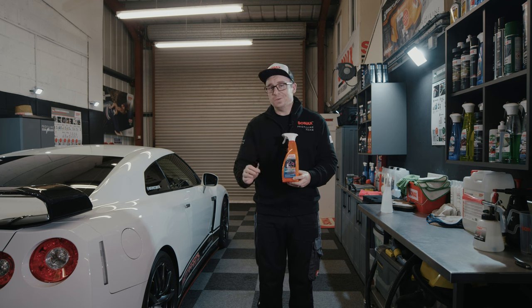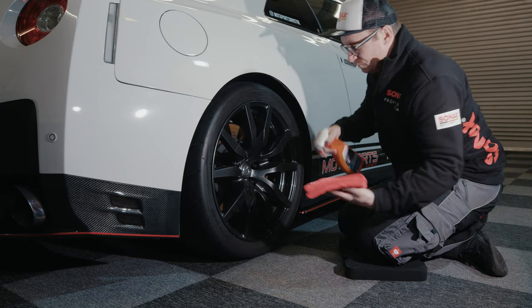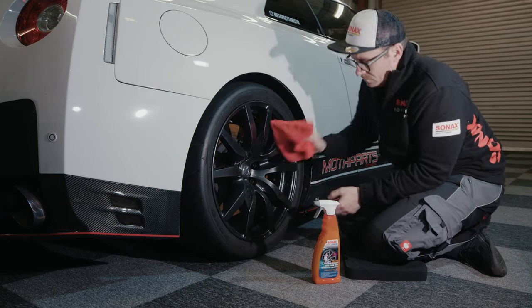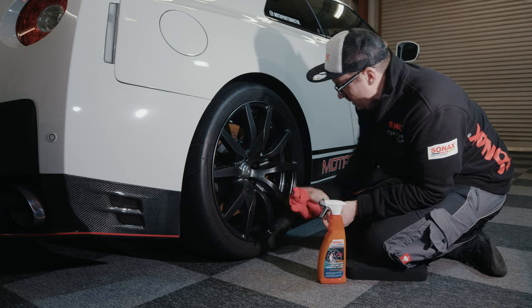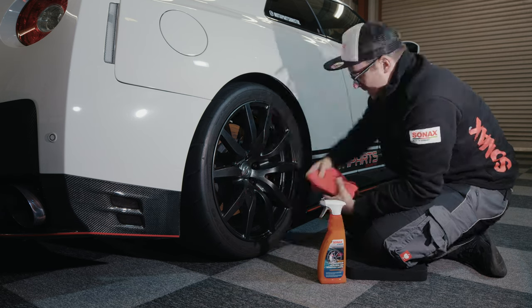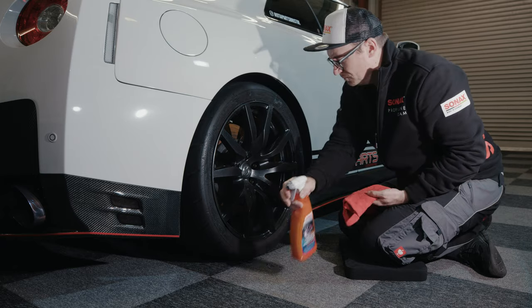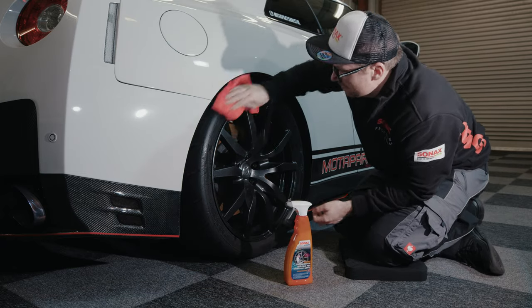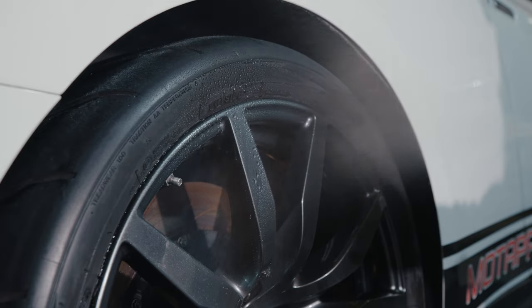It's very, very simple to use. You just literally either spray directly onto the wheels, or if you want less mess, spray directly onto the cloth. Simply wipe around the wheels and also around the tires. It leaves a nice as-new matte or satin effect finish and also protects the rubber from cracking. It gives a nice finish and the water behavior on the wheels and the protection is pretty insane for just a spray and wipe product.